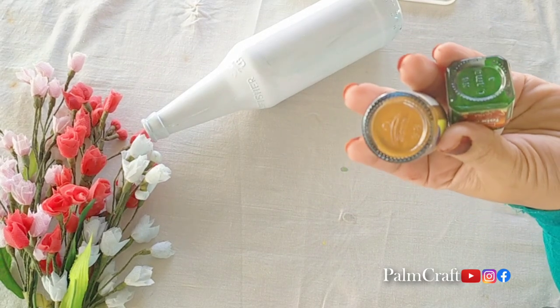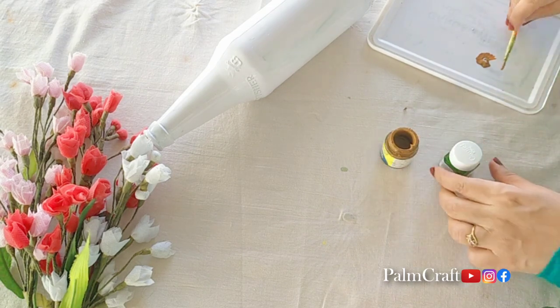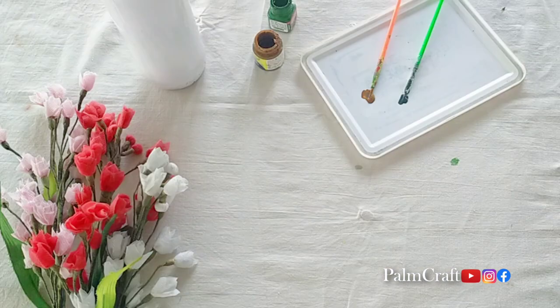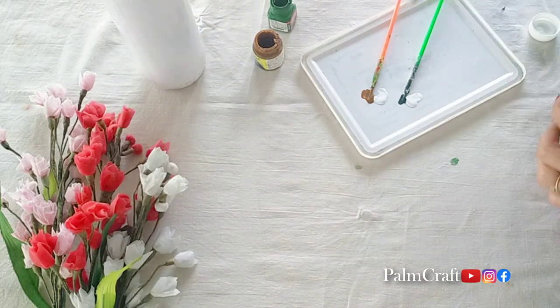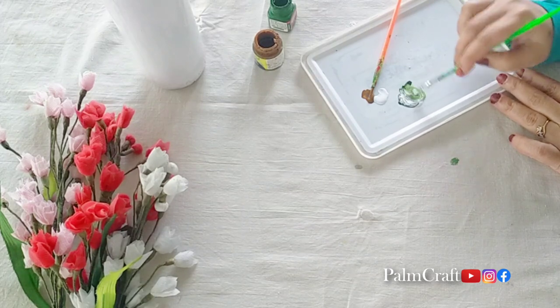I am going to use light brown and sap green. I am going to put a tray in the bottle. We are going to put a light shade in the bottle. I am going to put white acrylic paint in the bottle with a light shade.